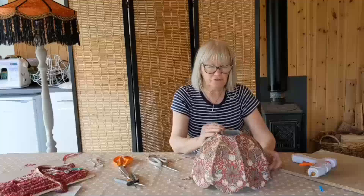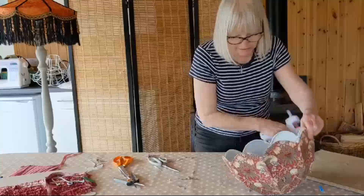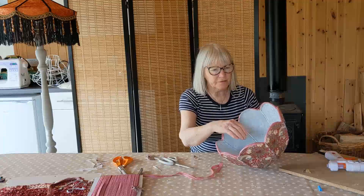A good thing to do with these lampshades is to put braid around the bottom - it just neatens it off. You don't have to do this but I like to do this with all my shades. So you just glue around the bottom and attach your braid all the way around just to neaten off that bottom edge, and do that all the way around. I just think it gives a more professional finish and it's a neater edge.